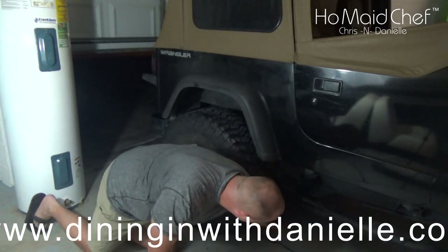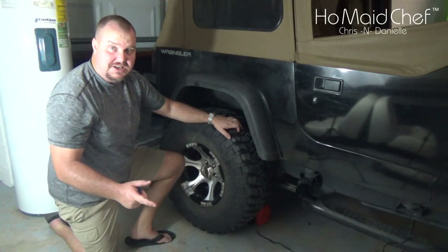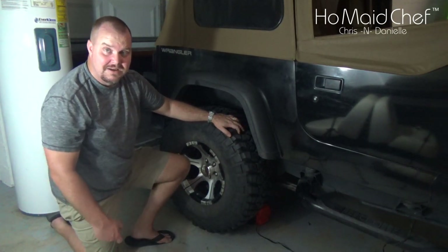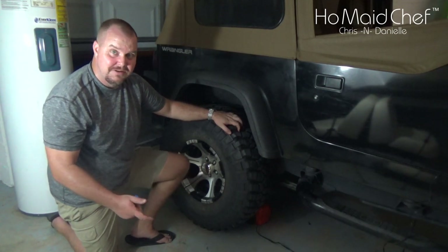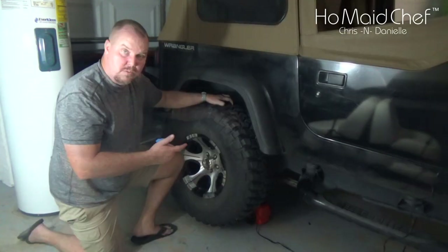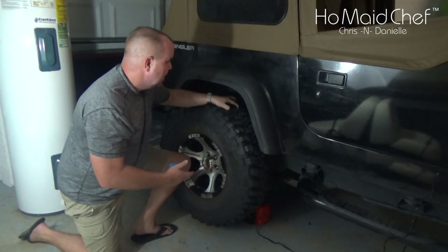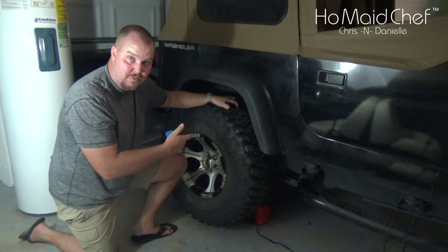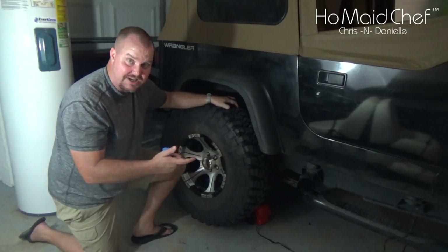I'm going to use the jack from Get Jacked to lift this Jeep up. I could use a floor jack, but this is so much easier. Look at there, it's off the ground. So once you have your tire jacked up high enough where it will freely spin — and if it's a single spinner you only have to do one side — posi-track jack up both sides, so get your jack stands out.